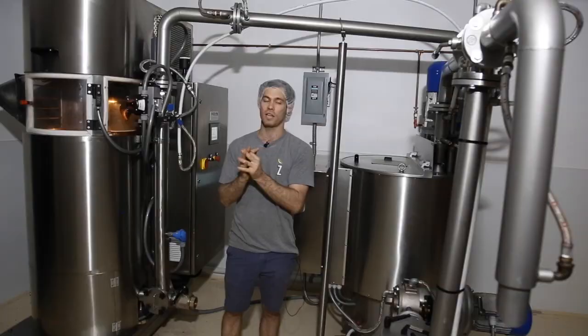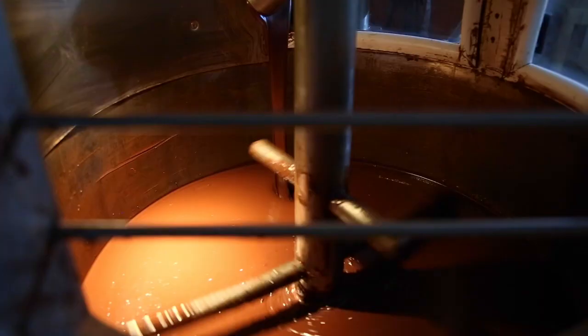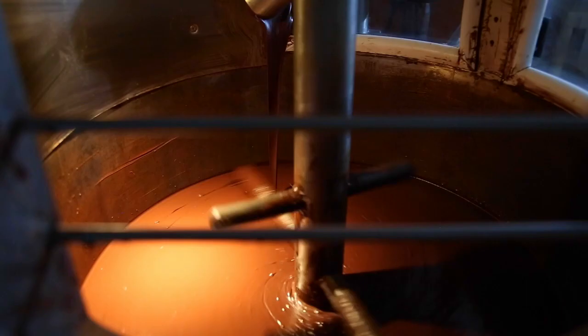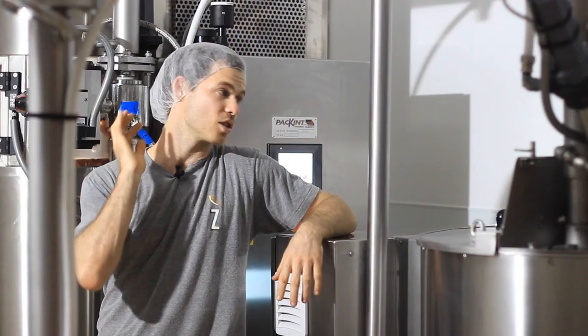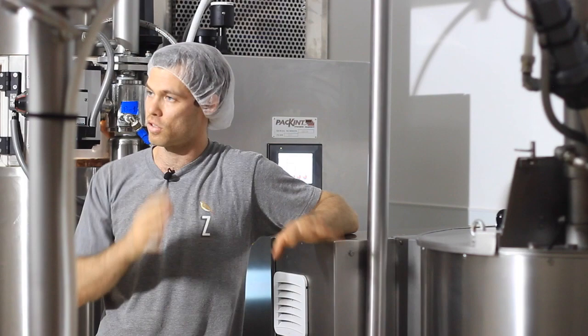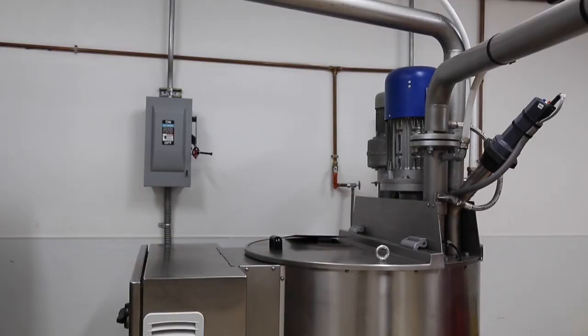In our ball mill over here, we're burning off a lot of it when we're pulverizing everything. There are vents on this that blow it all out. After a few hours in the grinder, we've achieved our micron size and it's ready to transfer over into our conch.